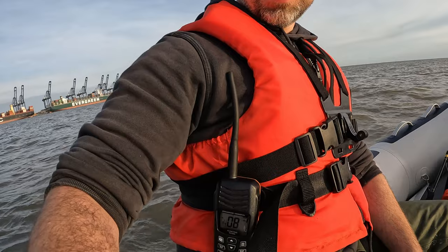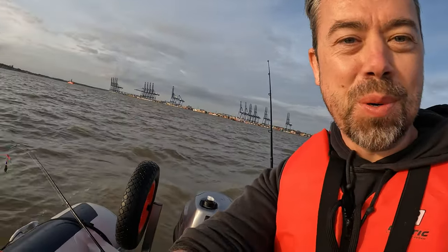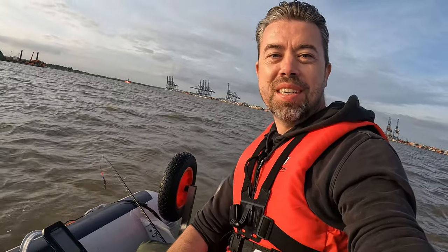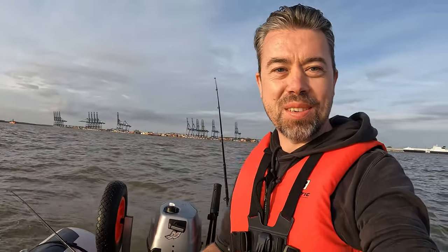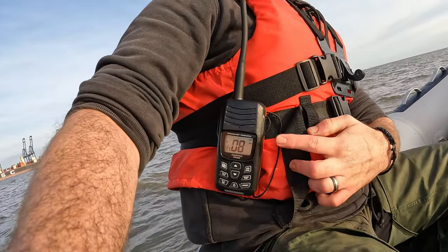Tip number two, this is especially important for solo boaters: keep your VHF radio attached to yourself. If you fall overboard and your VHF radio is on your boat, it's no good to you. If your boat's drifting away and you're drifting away, you need your radio attached to you at all times. I put mine on my life vest like that.